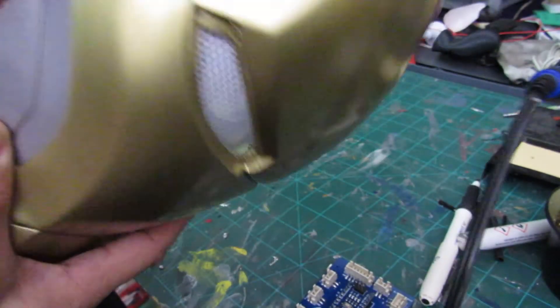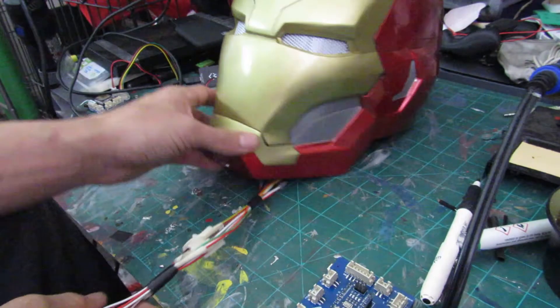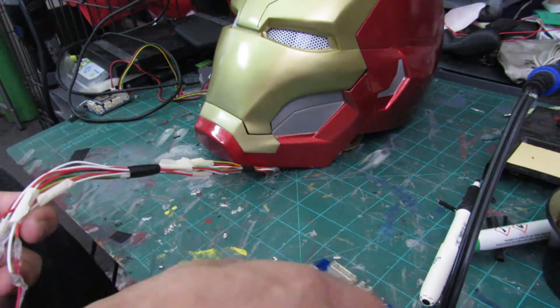This helmet was a DO3D helmet. I did find another helmet file that I'm going to be reprinting. This is a great helmet, but I have other plans for it.